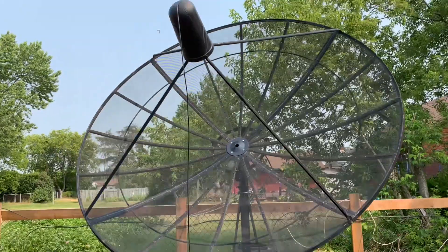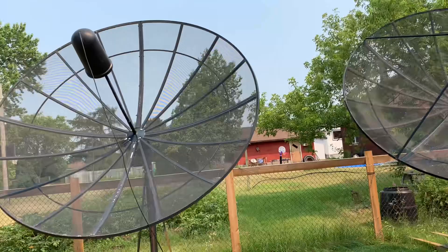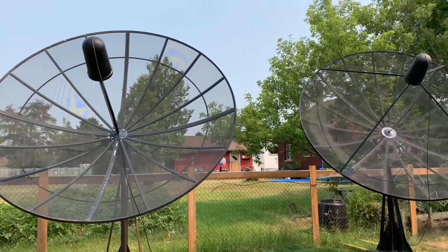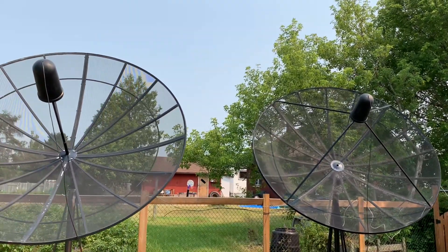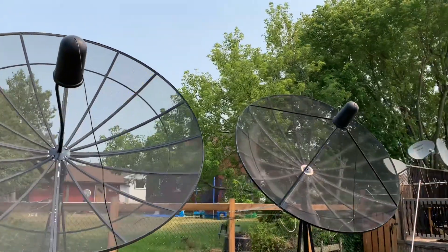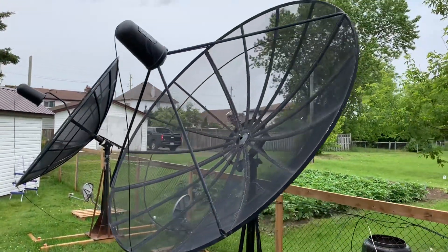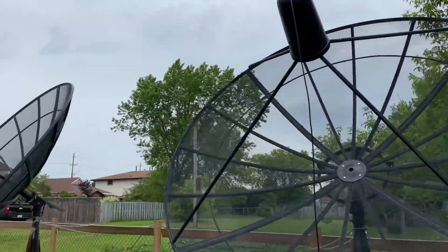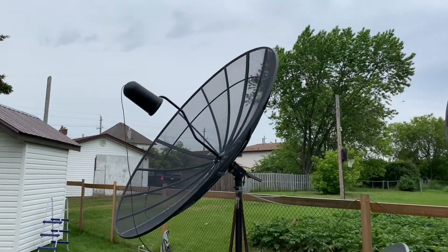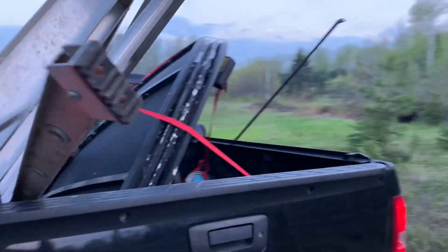Now a lot of people might say, why not just take the dish off the mount and put the whole thing in the back of your truck as it is? Well, that might work if you're taking down a 4, 6, or even an 8-foot dish, if you have the appropriate size trailer or truck. But as far as 10-foot dishes go, they're just too large to place in the back of a pickup truck and secure safely. Not to mention, getting them home with a large dish overhanging the sides of your vehicle could cause all kinds of problems. So I think the best solution is to dismantle them in segments and take them down kind of like a big pizza.